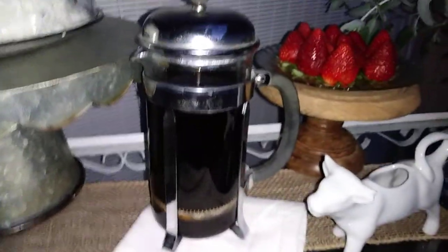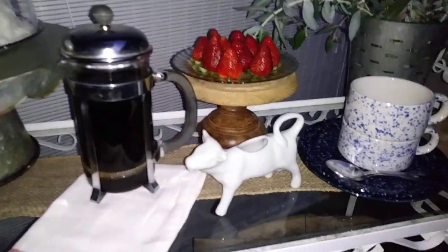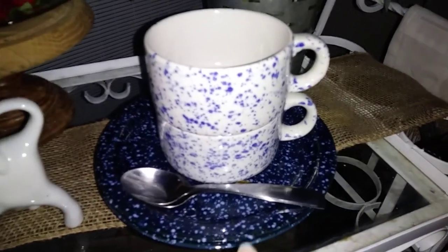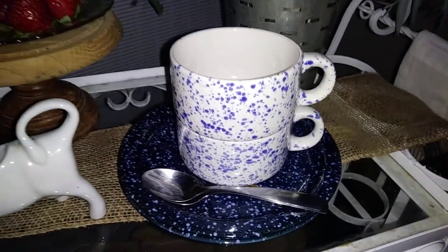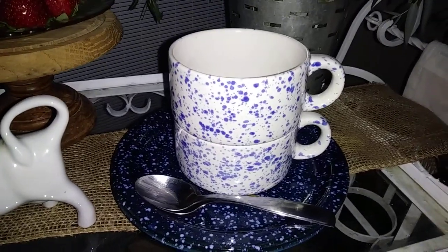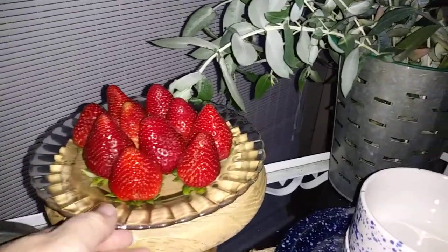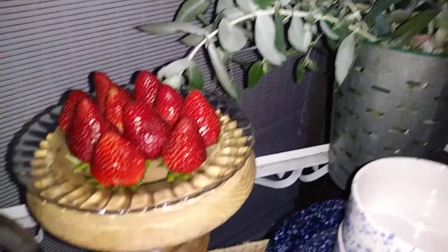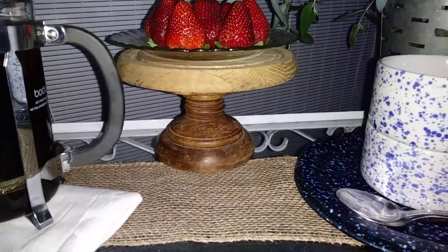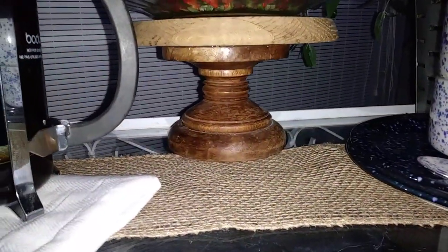I have the French press that my parents still had here — I gave it to them years ago when I worked at a coffee company. There's my mom's little cow creamer for our coffee, some spoons, ceramic plates that look like enamelware for our cake, and mugs for the coffee — all from Goodwill. I also have fresh strawberries on a plate my mom had for years, and I made a little mini cake stand using a cheese plate and candle holder from Goodwill, glued together with E6000.